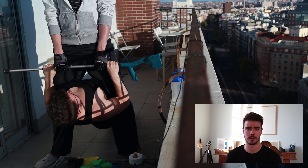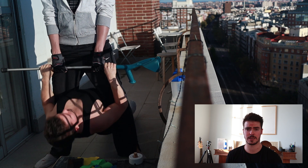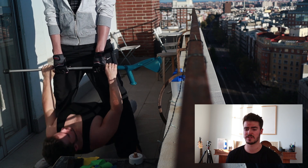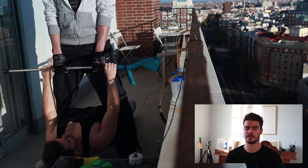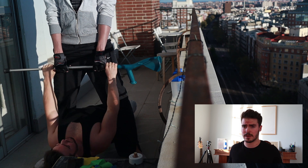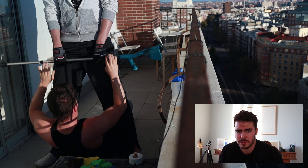First exercise: we have some inverted rowing. For that one you'll actually need another person to help you as well as any kind of stick that can hold you up. The whole point is to pull yourself towards the bar. A few tips to perform the exercise well — first is to keep the scapula retracted at all times, meaning you want your shoulders behind your back, not rounded forward.